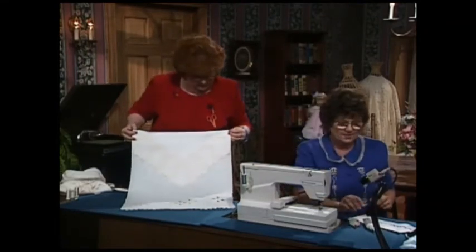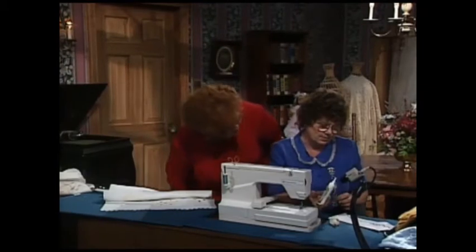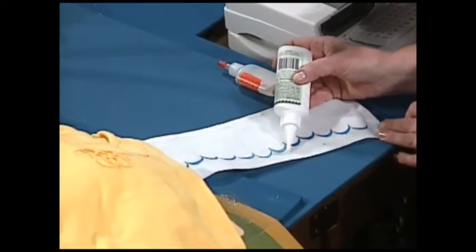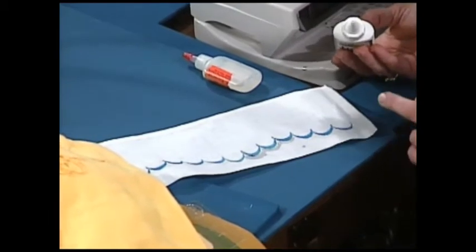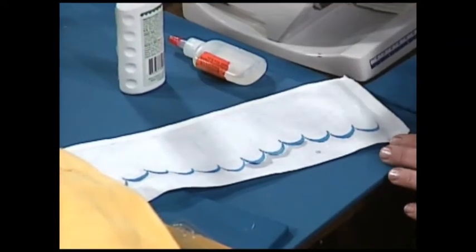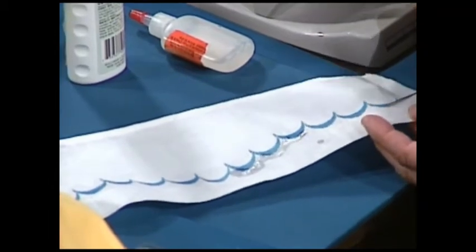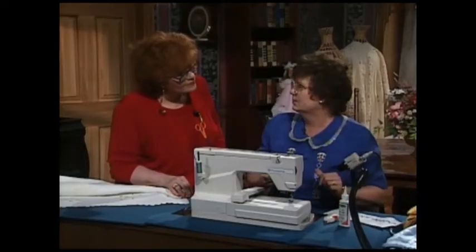I have a tip for your viewers on the scallops — you're going to cut them after you sew them. What I've really found makes it easy is to take one of the fray-stopping type liquids. You have to be careful — it can mark your fabric — so work outside the scallop and don't get it real close. You can do it with a toothpick. Notice I'm not coming right up to the scallop, but look what's happening — it actually wicks up to the thread. So run it outside the scallop and the fabric will wick it right up to the thread. Let it get very dry before you cut, then come back with a really sharp scissors and cut close.